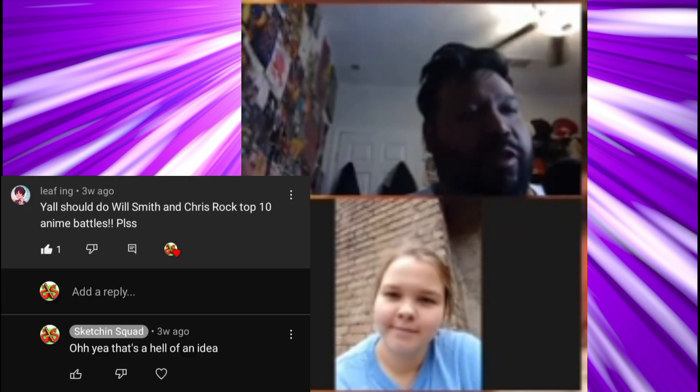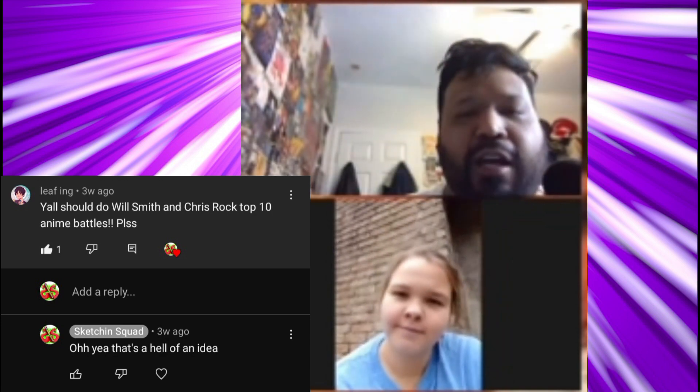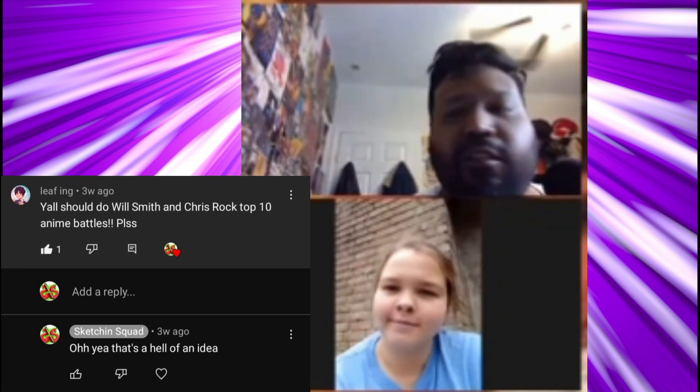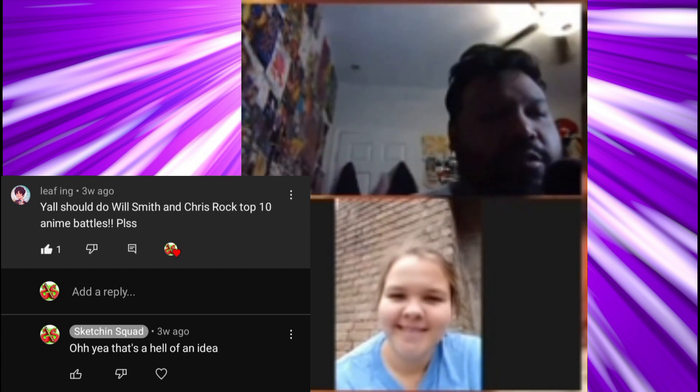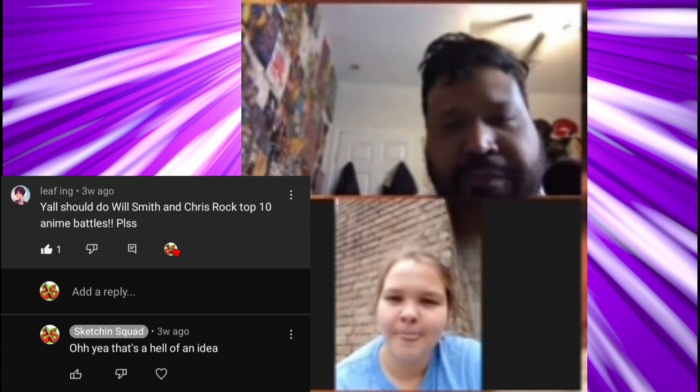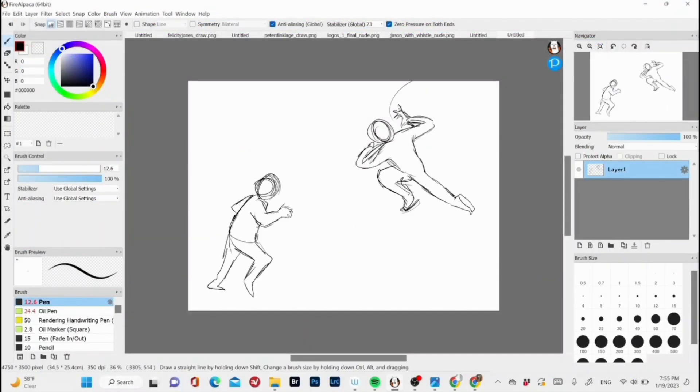I'm here with Carson — what's up Carson? Today we are drawing by request. I'll show you who requested it: to draw Will Smith and Chris Rock in an anime battle. They left it open-ended to any anime.